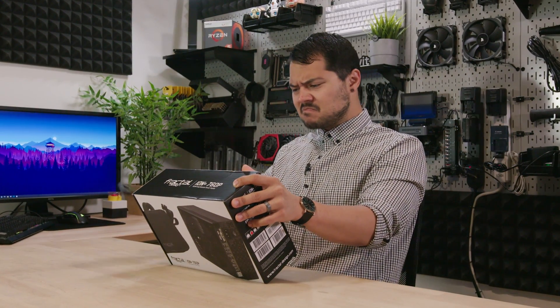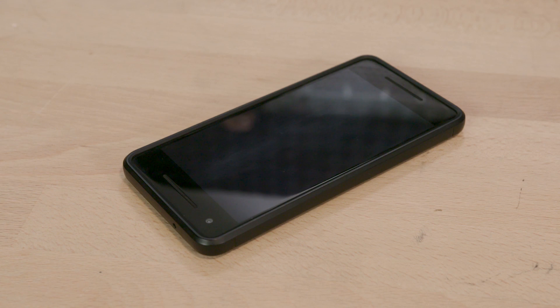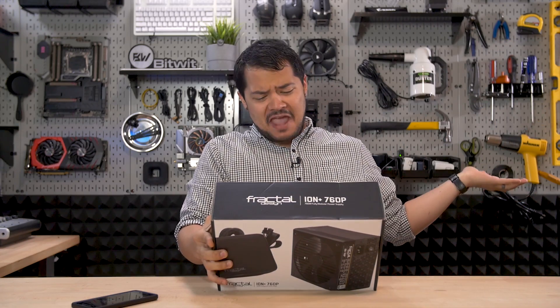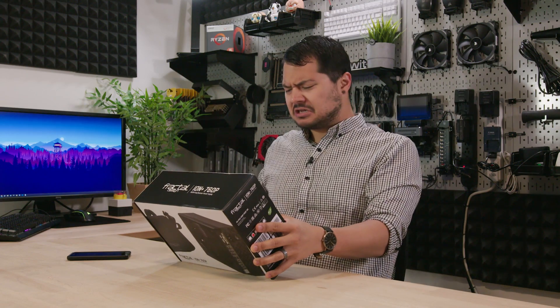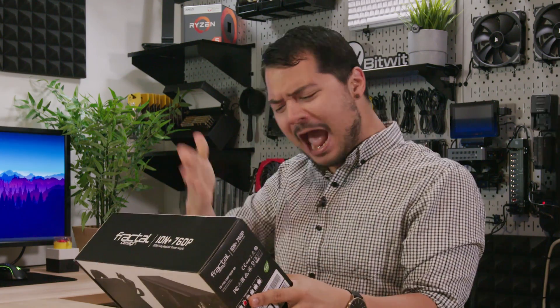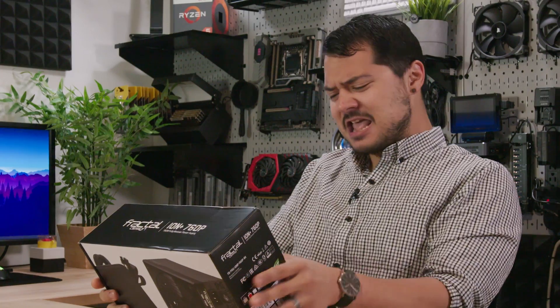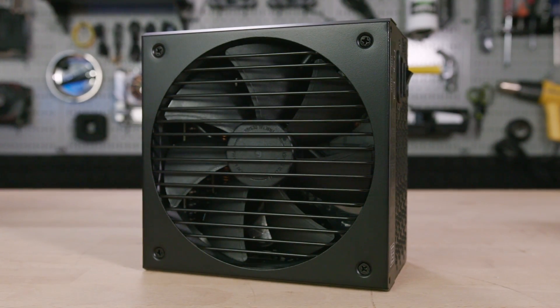I just want to make sure we're on the same page with the product messaging since you'll be taking over while Kyle's out of town. The IonPlus seems like your typical power supply, but it has a zero RPM fan — technically that means it runs quiet. Ultra-flexible cable for easy routing, Japanese capacitors. Fractal Design delivers with the IonPlus power supply. Click on the link below to learn more.